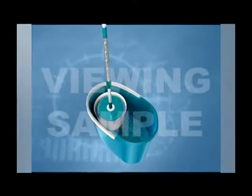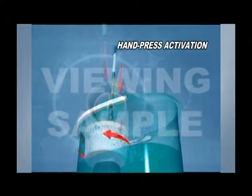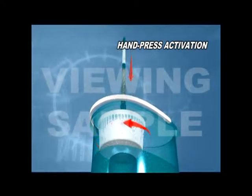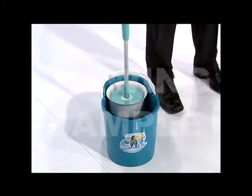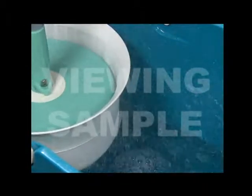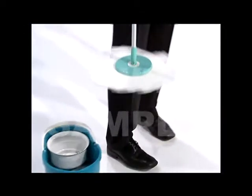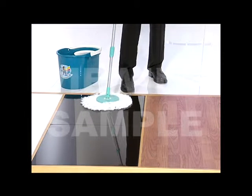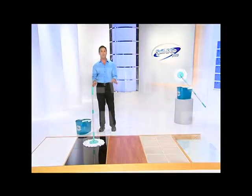Just when we all thought this revolutionary cleaning system couldn't get any better, Spin and Go came up with an even more advanced technology that uses even less effort to achieve better results. All you have to do is just press it. It actually spins up to a thousand times a minute with one push, quickly taking away all the moisture out of the mop and leaving it dry to the touch. It's kind of like the spin cycle of your washing machine, but the Spin and Go Pro doesn't use electricity to operate. It doesn't leave any carbon footprint and it's completely eco-friendly.